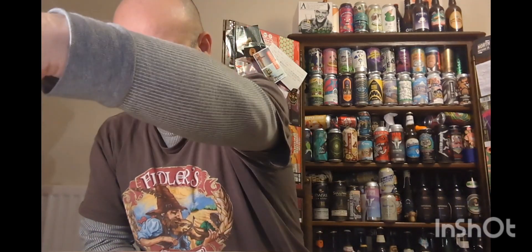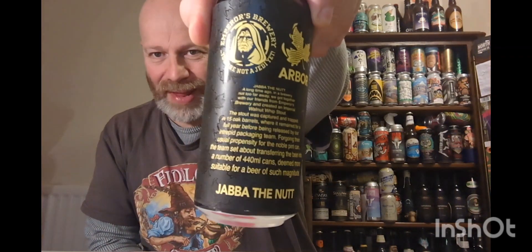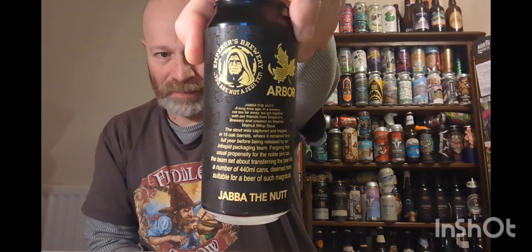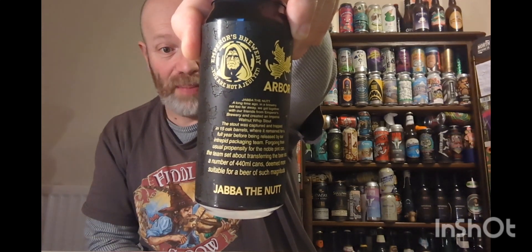Cheers everybody, welcome to another beer review. This is the first time that one of these breweries have been on the channel — scandalous! We're off to Arbor and we're off to Emperor's Brewery. Emperor's Brewery are based in Leicestershire and we have a walnut whip stout entitled Jabba the Hutt, brewed with their friends at Emperor's Brewery.